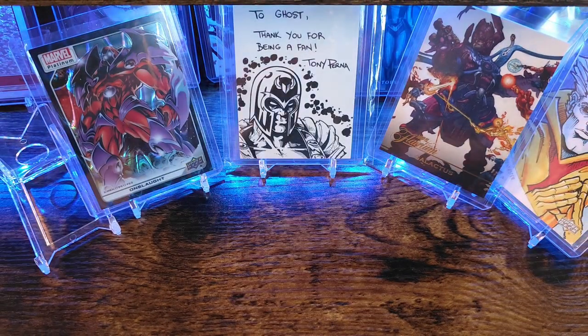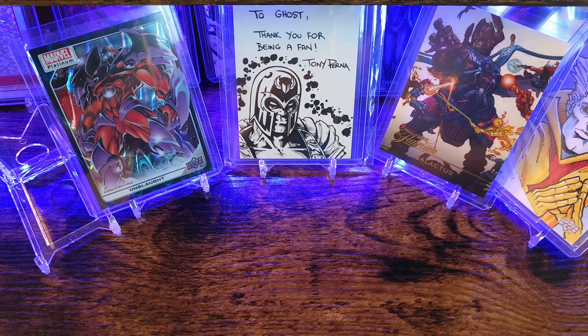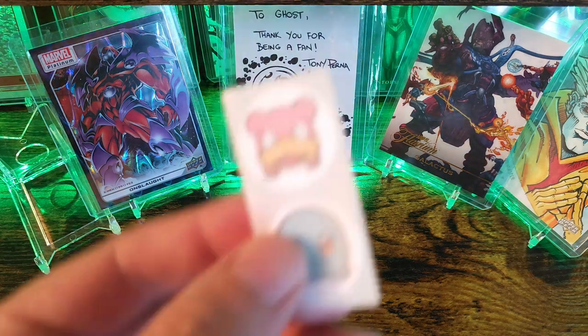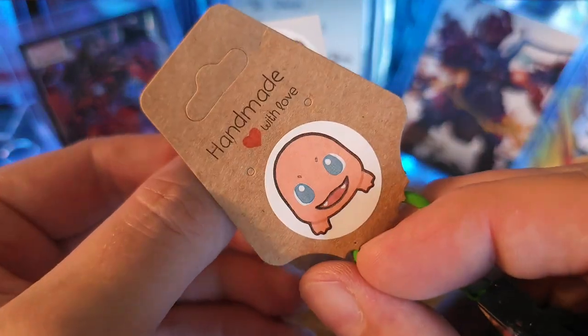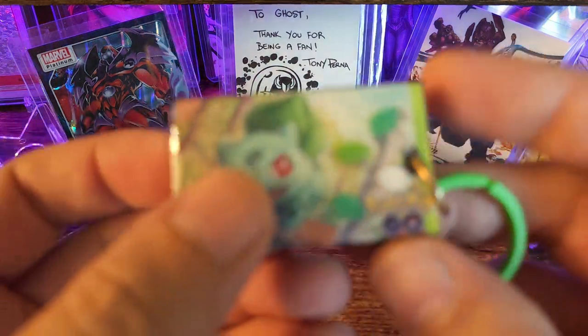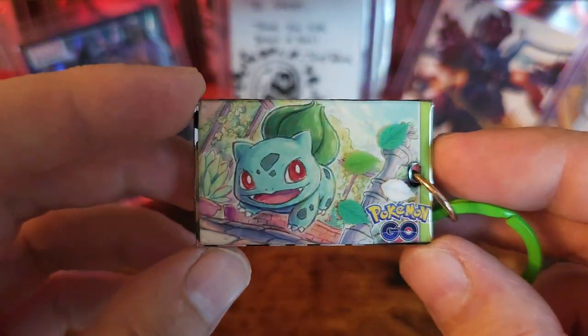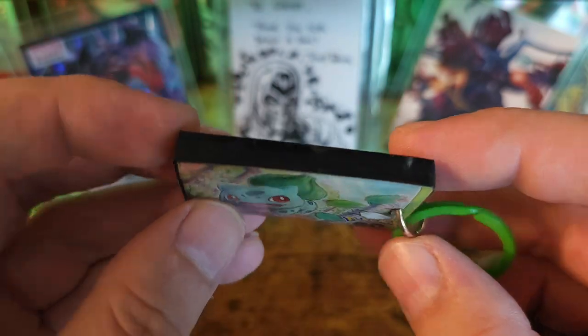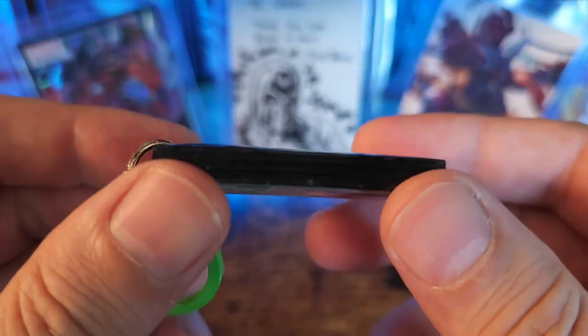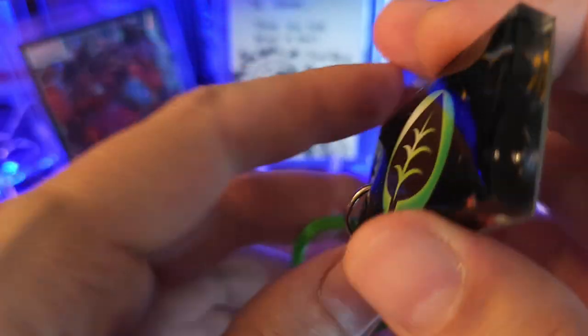Check it out — pretty cool, just a little keychain. Looks like Bulbasaur. It comes with little stickers. Pretty neat, awesome — too cool.